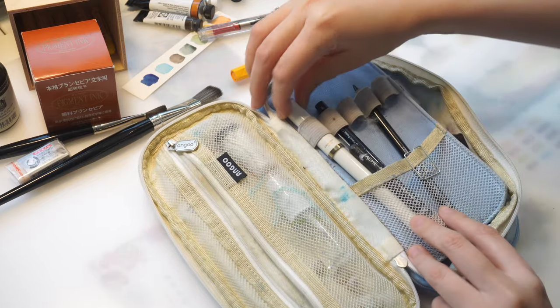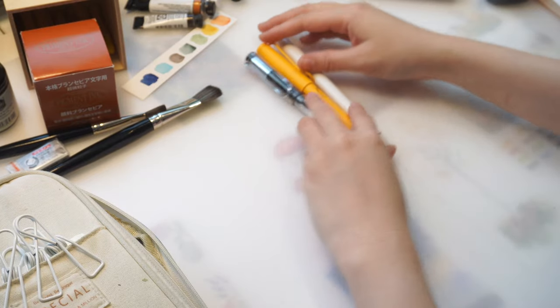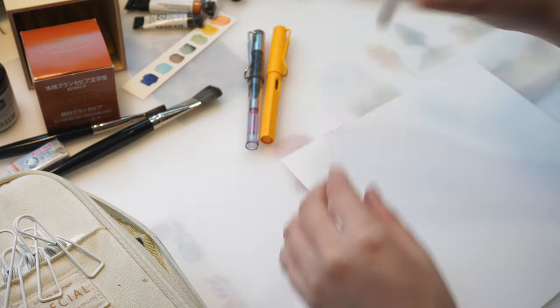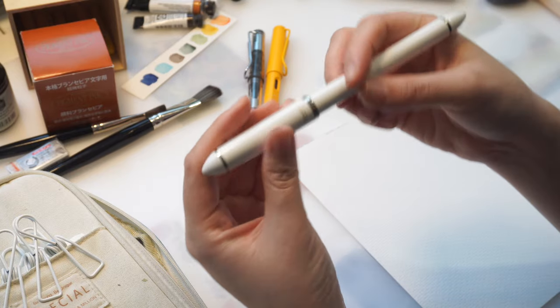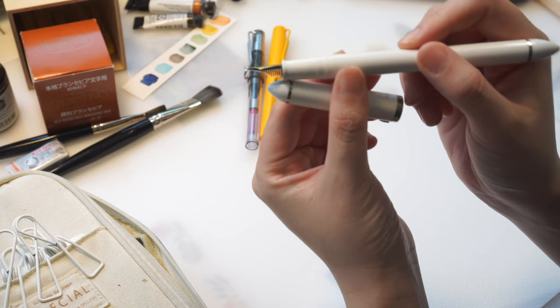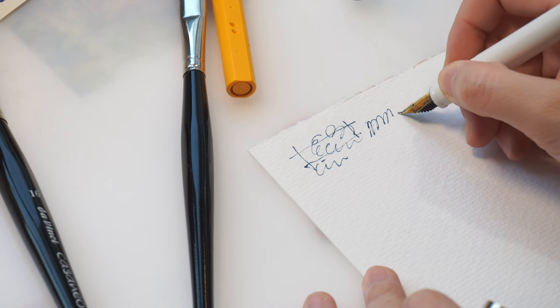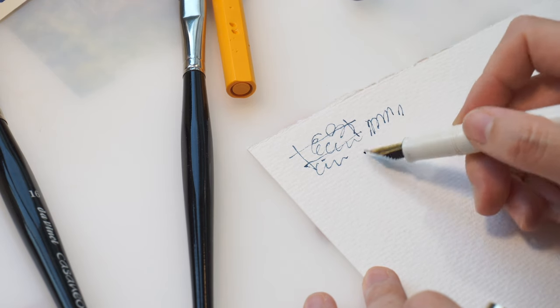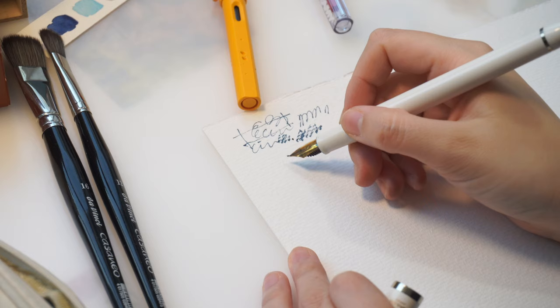Now let's move to ink and fountain pens. I've tried a few different fountain pens this year but I prefer these three because the line variations are very interesting — it feels almost like figure skating on paper. The first one I want to talk about is the Sailor Fude nib fountain pen with a 40-degree bent nib. I think it's a lot easier to control compared to the 55-degree nib from the same brand, and the lines are very beautiful and sophisticated looking.